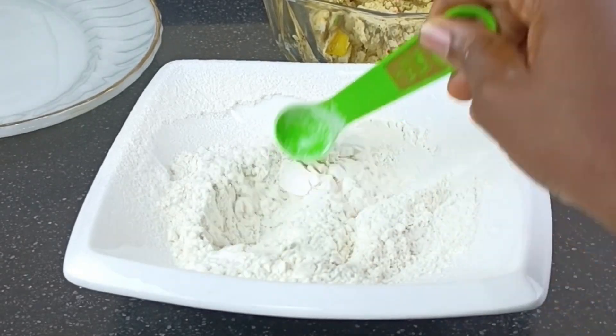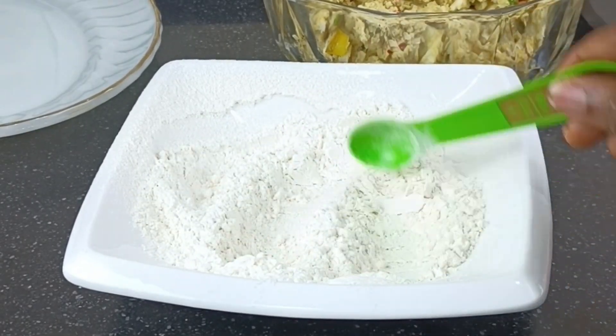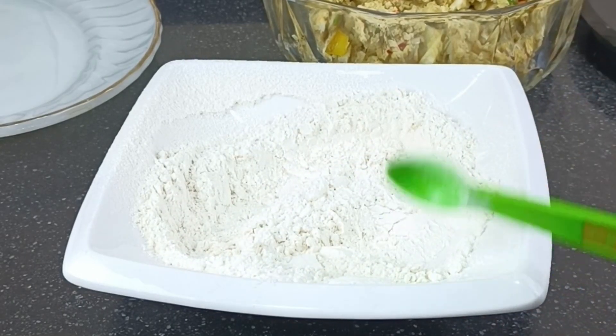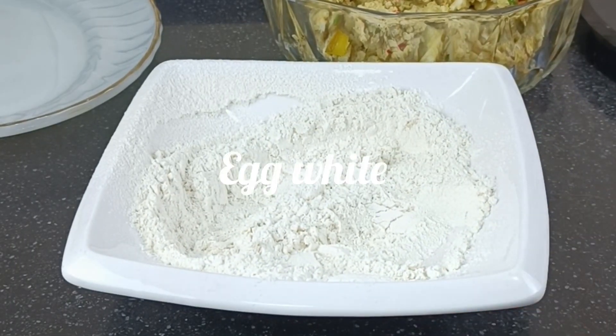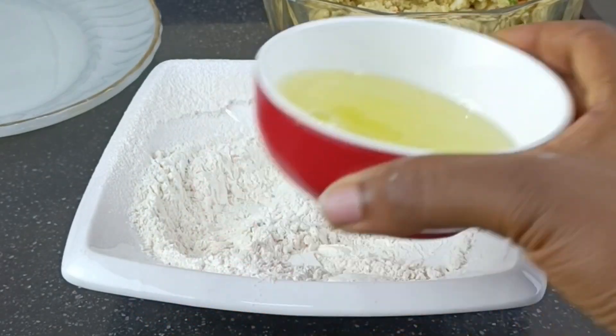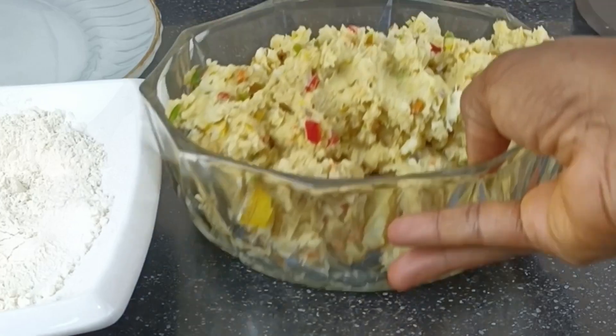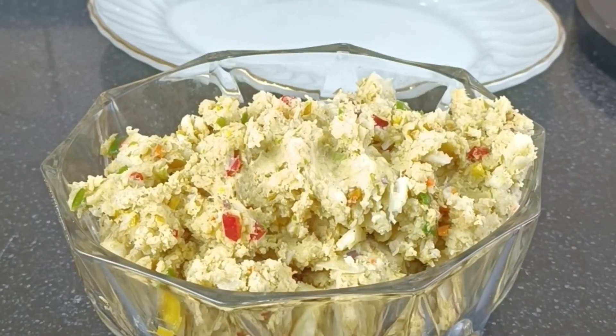I'm going to add some salt and some seasoning powder to the flour. You can add only salt — it just depends on how flavorful or how tasty you want your yam balls to be. I actually added only the egg yolk to the mix, so the egg white is going to come in handy. If you like you can season your egg white; if not, you can leave it as is — it's still going to be great.